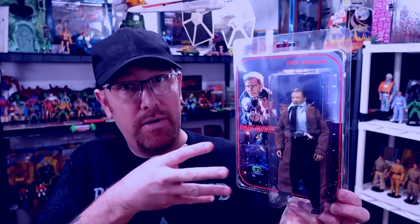Down below, leave some comments. Let me know what you guys think about Blade Runner or this figure. As always guys, don't stop collecting and have a great day.